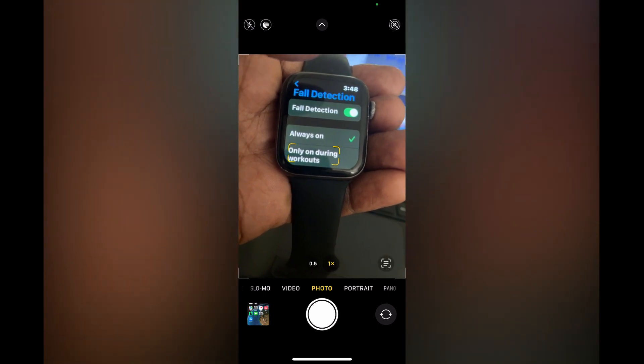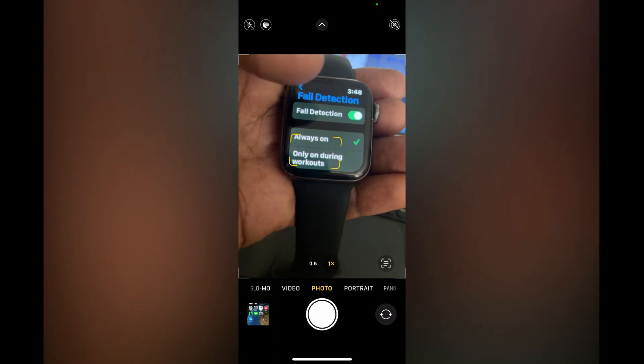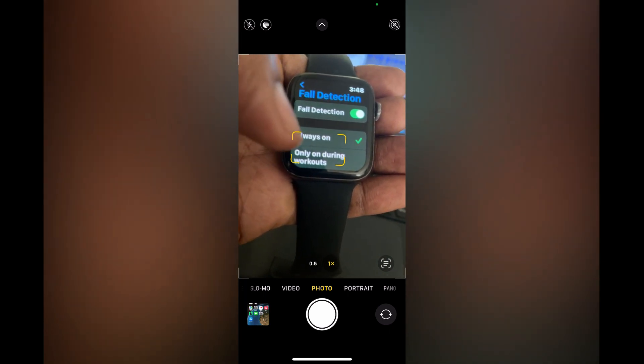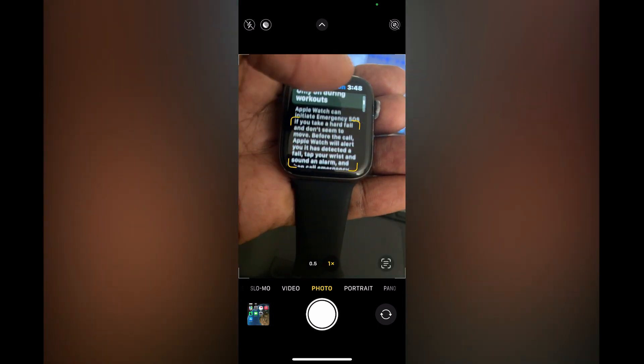That's how to turn on fall detection on your Apple Watch. Hope you found this video helpful and informative. If you did, be sure to hit the like button and subscribe.